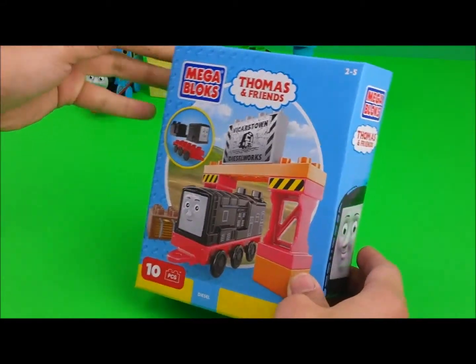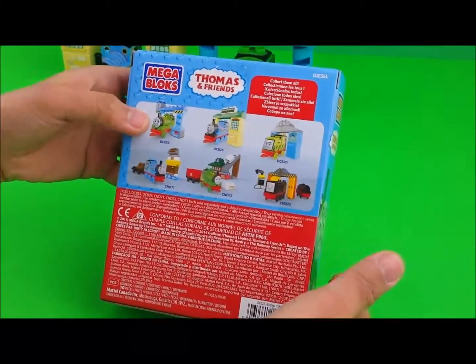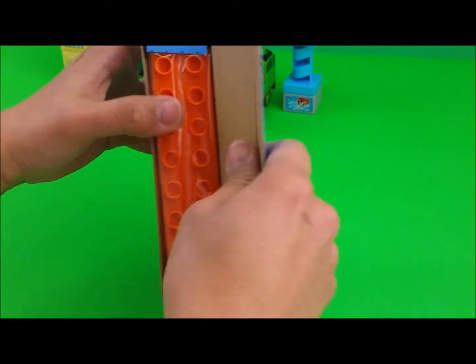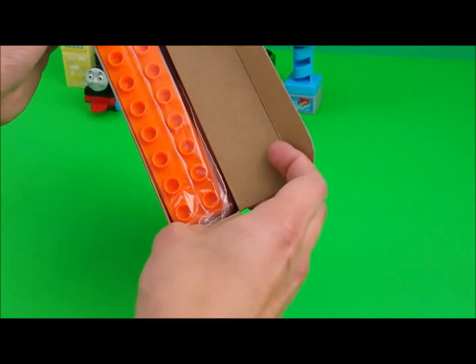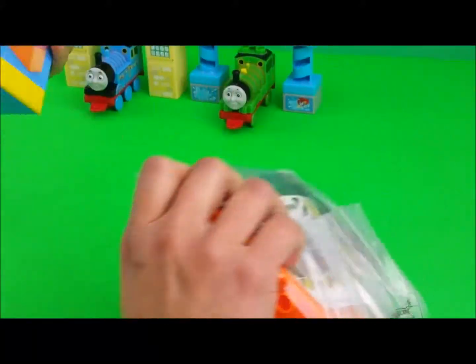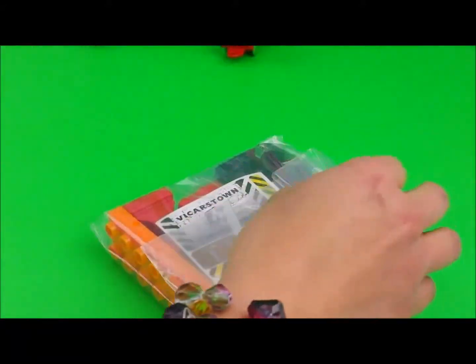Hello children, it's CutieTieLover here. Today we're going to open a Thomas and Friends Mega Box. This set has 10 pieces, so let's start opening the package and check it out.